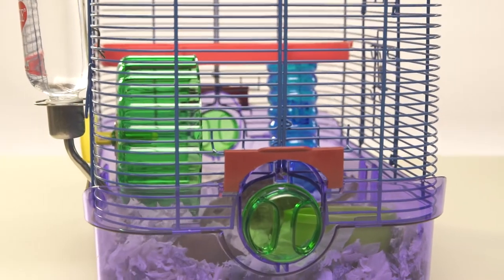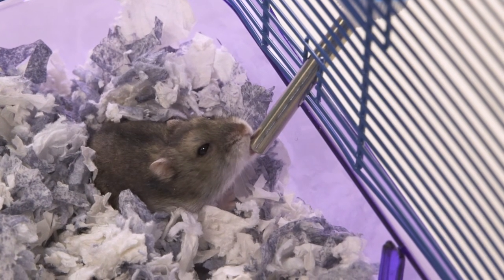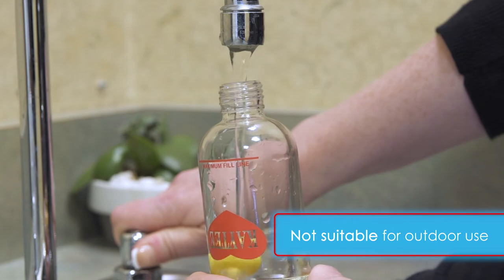Position the clip where it's most comfortable for your pet. To make sure your furry friend gets the hydration they need, check the water level daily. Fill the bottle as needed and refrain from using the water bottle outdoors.